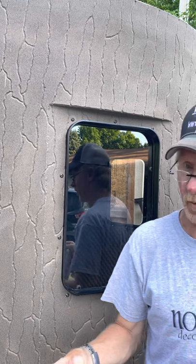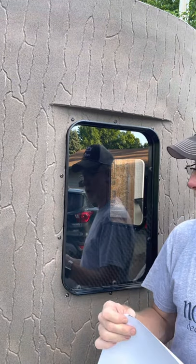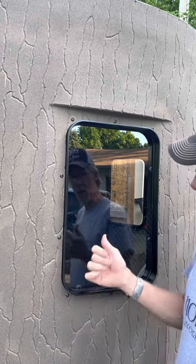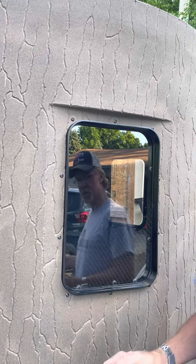Hi everybody, this is Dave from Viking Whitetails. Today I'm going to show you how to put stealth screen on your stump blind. Before we begin, I washed the window inside and out and made sure it was clean so I have a clean surface to work with.